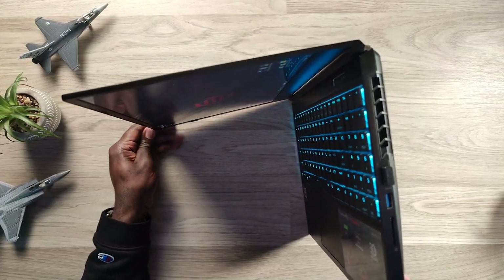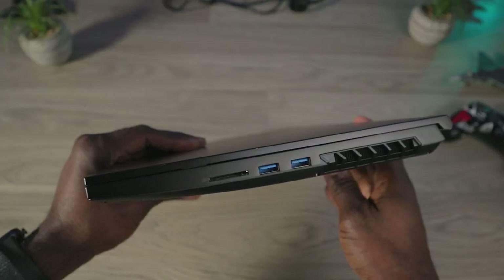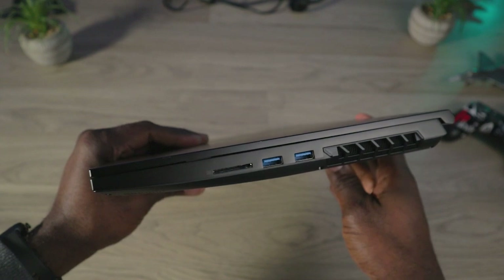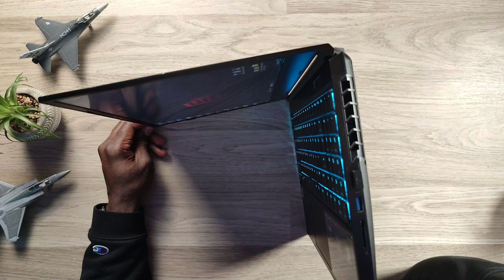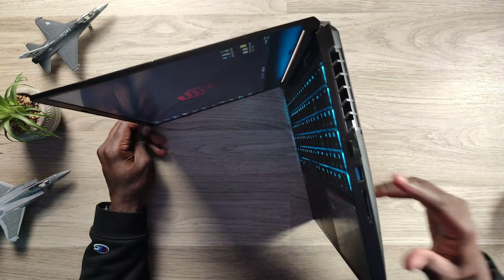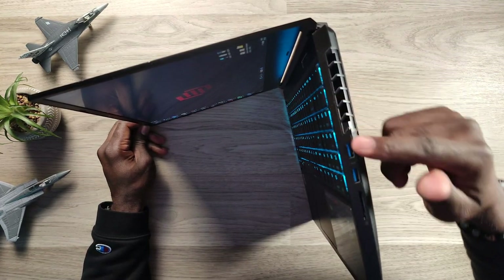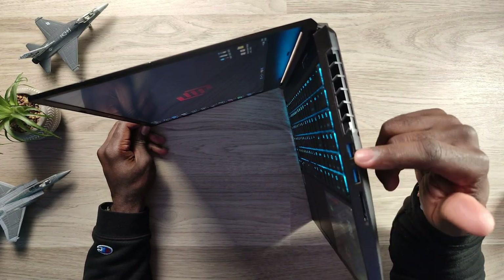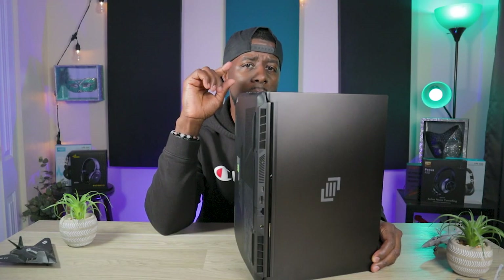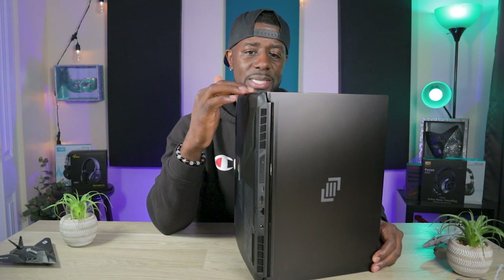Now we're going to get into the look and feel, starting with the ports. On the right side, you have that full SD card reader — it is UHS-1, so up to 100 megabytes per second. Not super fast, not super slow — it gets the job done. You also have two USB-A ports next to the SD card, running at 3.1 Gen 1 speeds on the right side.